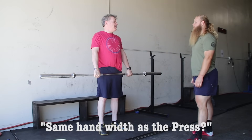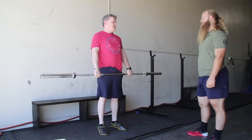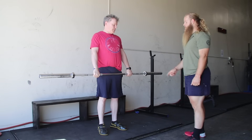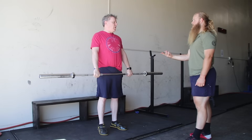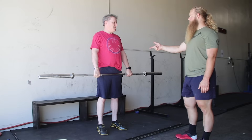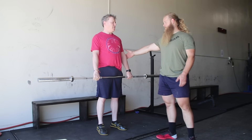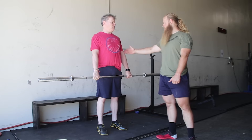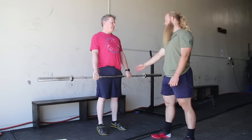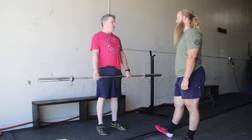Is this good for a press? No, a press should be closer than that — press should be vertical forearms. This is wider than your press grip. So this is the hang position. During this hang position, your arms need to be straight, your elbows are locked out. Long, straight arms. At no point are you ever going to bend your elbows and move the bar with your arms.